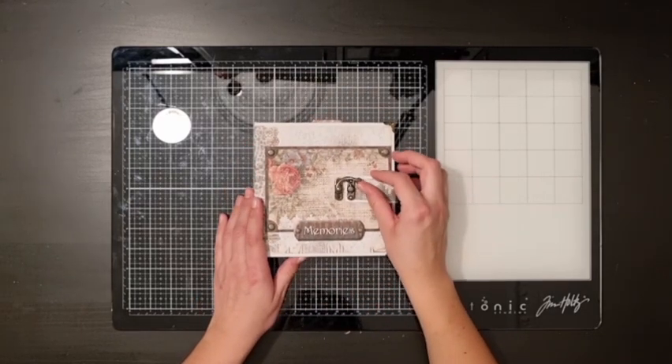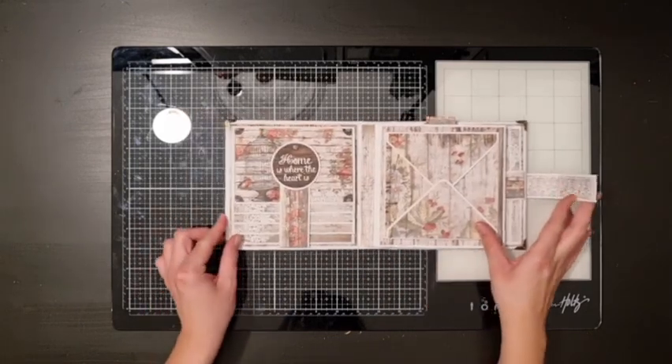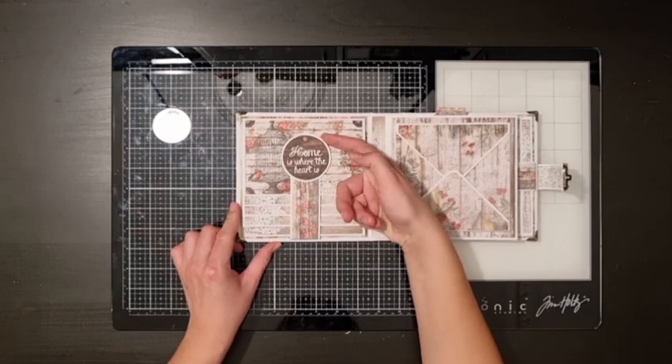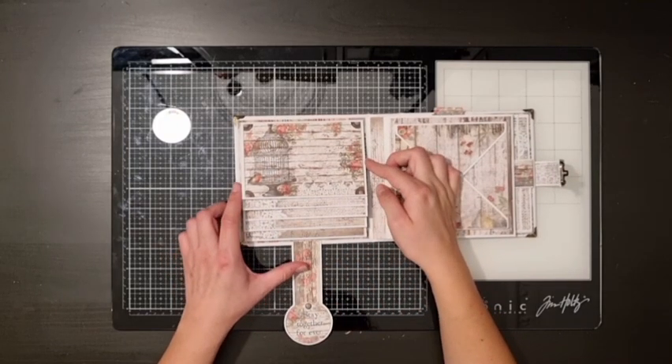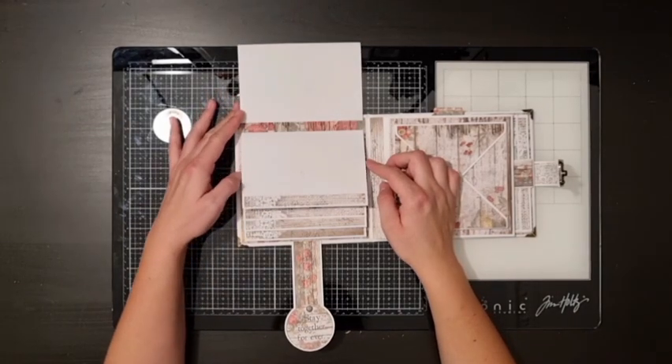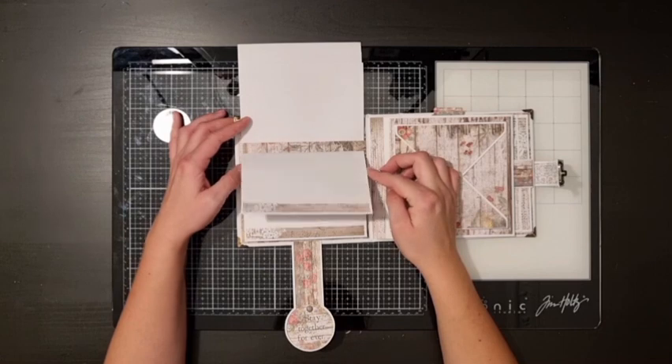Now let's see what's inside the album. The first page is on the inside of the cover, and this is a waterfall that I decorated with some of the cutouts. For all these pieces I just used some of the scraps that I had left over from the collection.